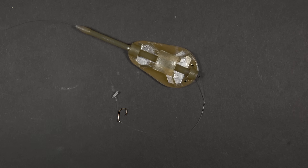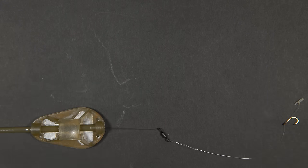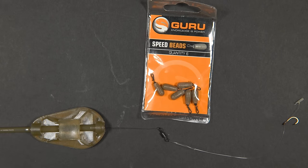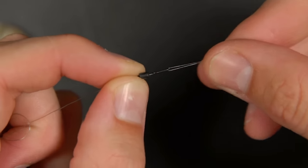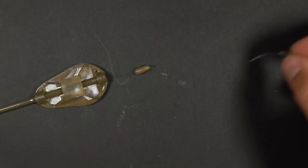This is the finished method feeder rig. This setup is a safe bolt rig, perfect for when you're fishing with two rods. However, to convert this into a running rig for better indication, switch the supplied swivel for a speed bead. This enables you to change hook links quickly and also results in a free running rig.